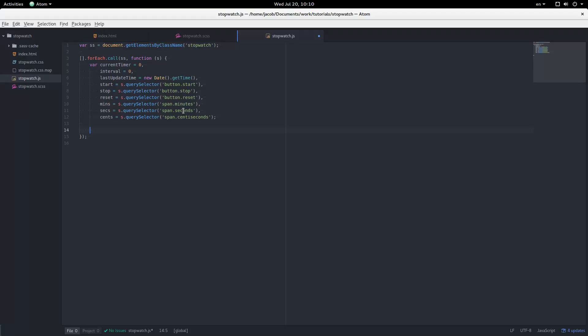I'm going to make a helper function called pad — it takes a number and returns a two-character string, padding with a zero if needed. So if I give it zero it returns '00', if I give it one it returns '01', and if I give it twelve it returns '12' as a string. The implementation is: return ('00' + n).substring with negative two to grab the last two characters.